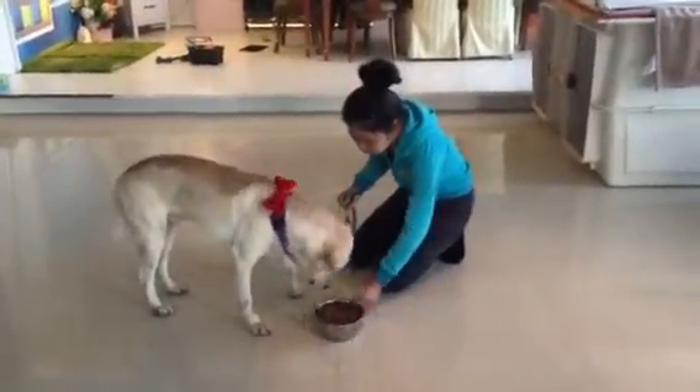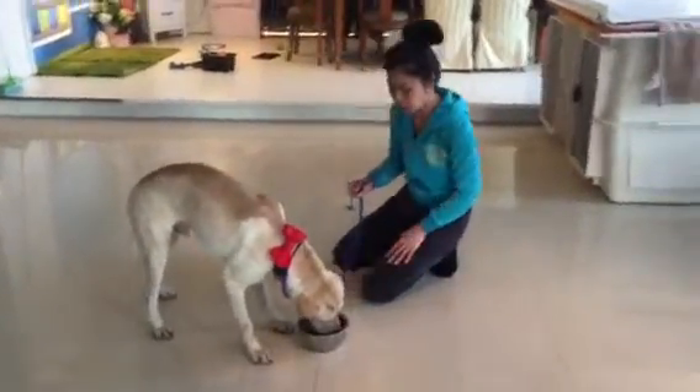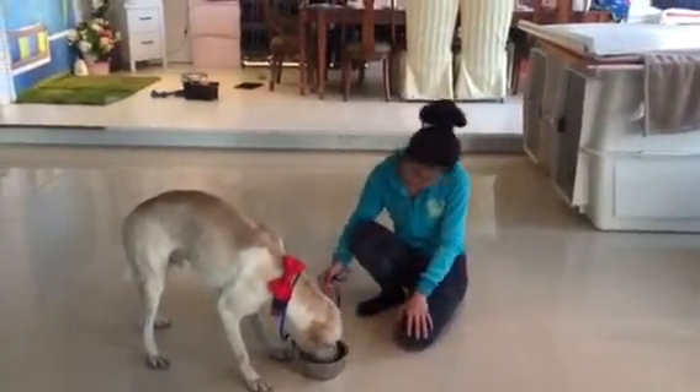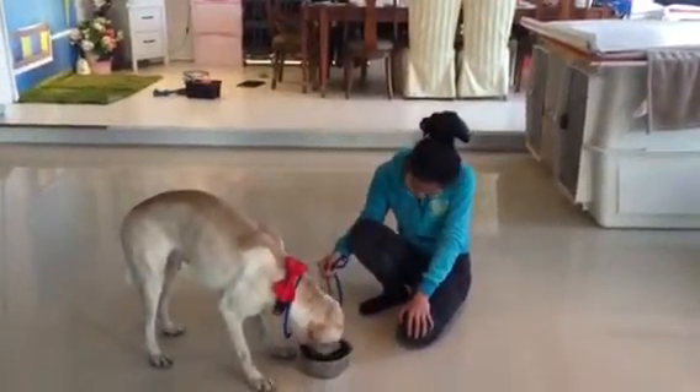It's yummy, huh? Yummy, yummy. You're a beautiful dog. Good, good. Good dog. Good boy, brilliant.